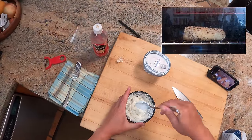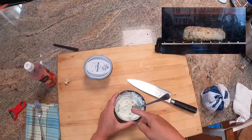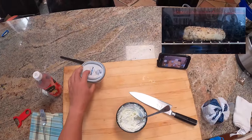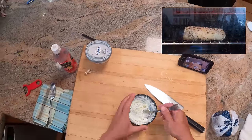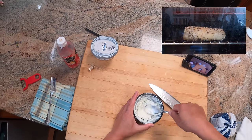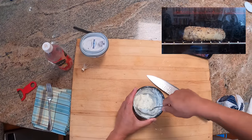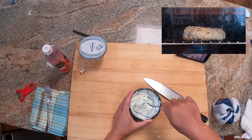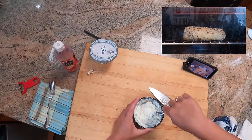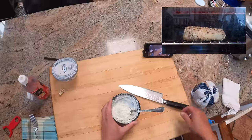The other bagel trick is, if you like scallion cream cheese — which I do — mix your scallions in fresh. Don't buy the stuff that has the scallions or chives already mixed in, because those are either dry and reconstituted and not very flavorful, or they've turned brown. You really want fresh scallions. You can make scallion cream cheese a day or two ahead and it still tastes great. In fact, it starts to taste a little bit better as the scallion flavor kind of permeates. But at the very least, make it fresh.